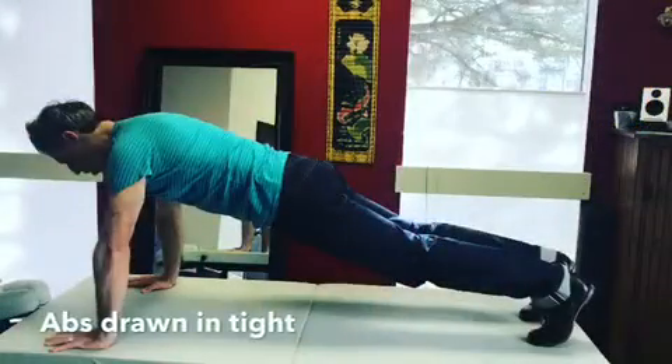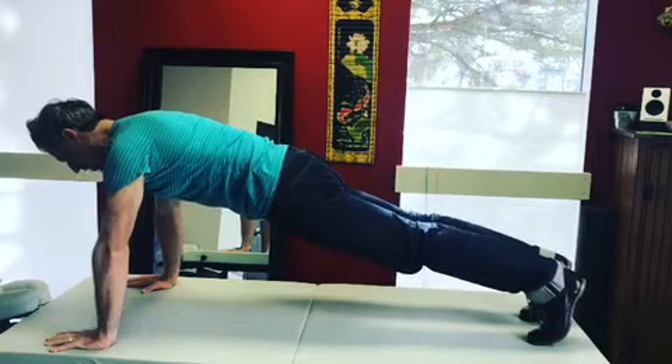I want to share with you the points of performance of a proper plank so you can get way more out of this exercise. Number one: my abs are drawn in and my glutes are tight.